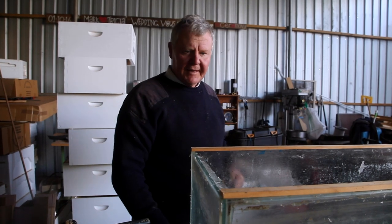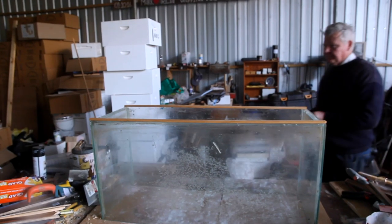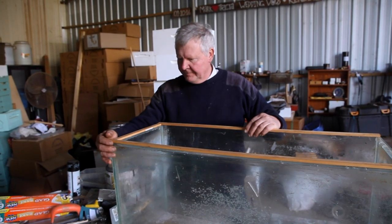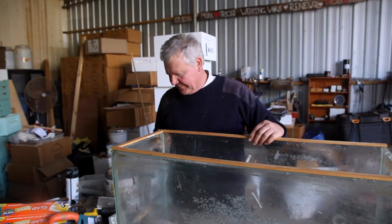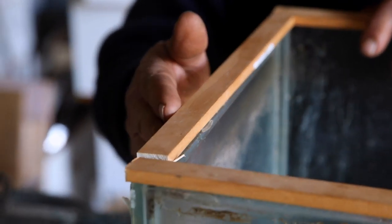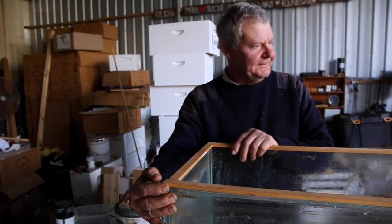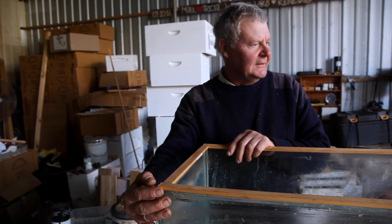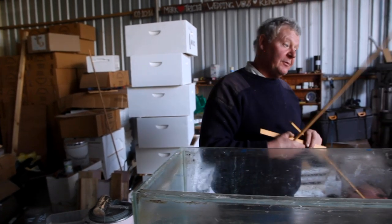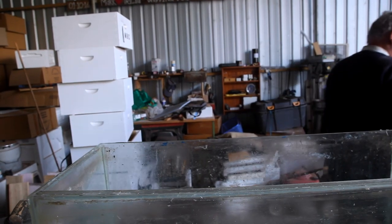I might straighten that up first - that's a bit rough. I thought I completely wrecked that. I think I've got too much gap. Anybody think we'd measured it? I reckon I'm not that smart. So we're gonna sit this on there and then we're gonna take our tray. Do you reckon we should glue it? We'll do this first, then I'll clean the glass.